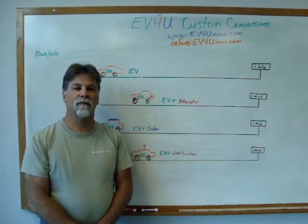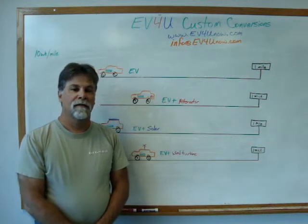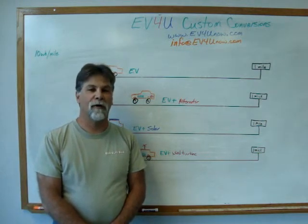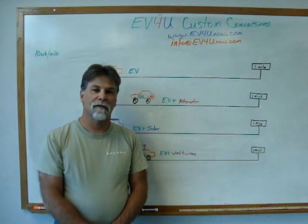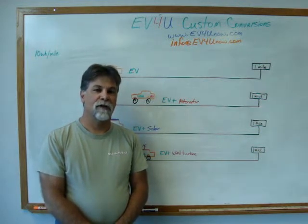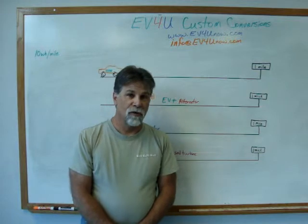Hello, I'm Richard Van Waihe with EV4U Custom Conversions, and welcome to another episode of the EV Answer Man. Today, we're going to talk about something that is probably one of the most asked questions, and that is: why don't you just hook up an alternator to the vehicle and charge the batteries while you're driving? We're also going to address variations of that — like a solar panel on the roof of the car, a wind turbine, and so forth.